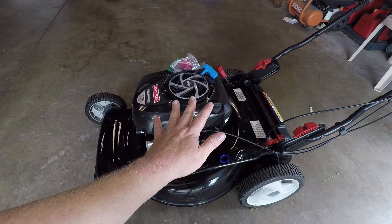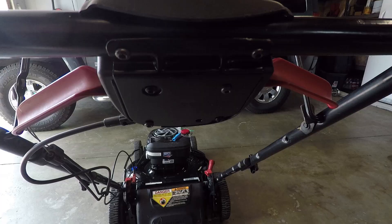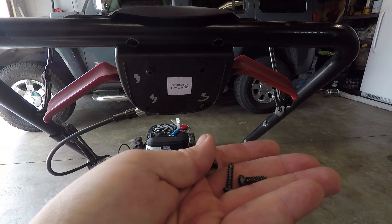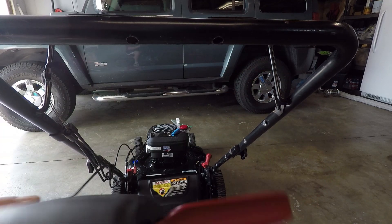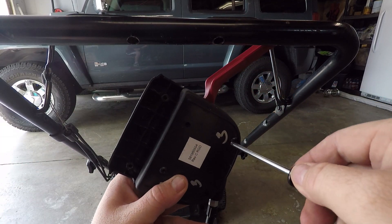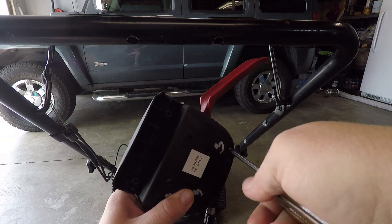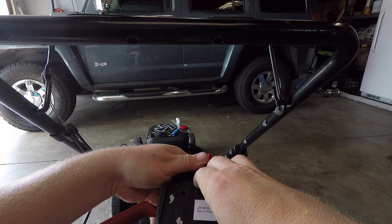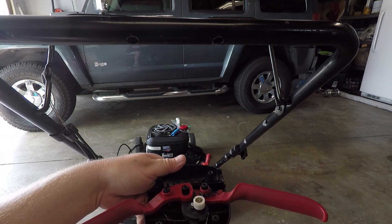To take this apart, there's a bunch of T20 torx screws underneath here. All these screws are the same, so you don't have to worry about mixing them up. Off she comes. You have two more screws that hold this thing together — be careful when you undo this, you don't want any parts flying out. Nice and easy.